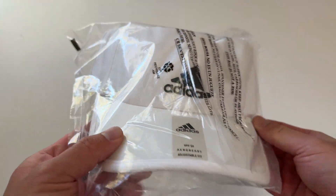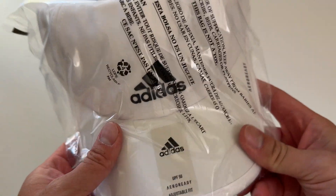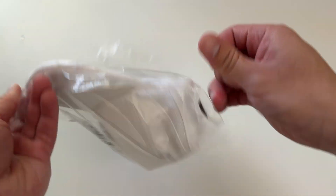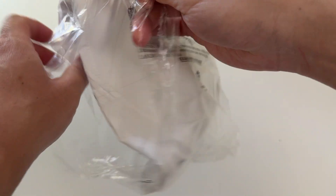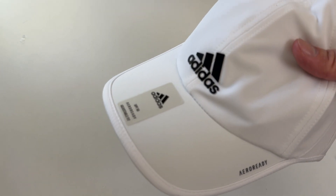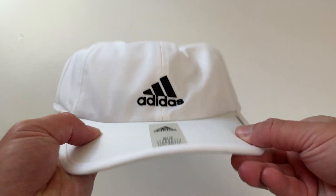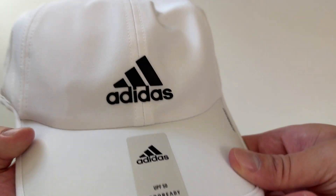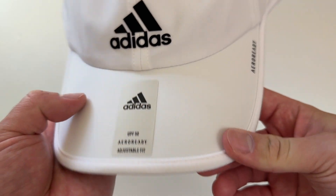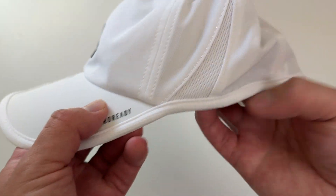Let's go everyone! Today I'm super excited to be unboxing this Adidas Men's Superlite 2 Cap in white. One of my favorite daily caps from Adidas — really nice bill, flexible, lightweight, UPF-50, nice adjustable fit, arrow ready.